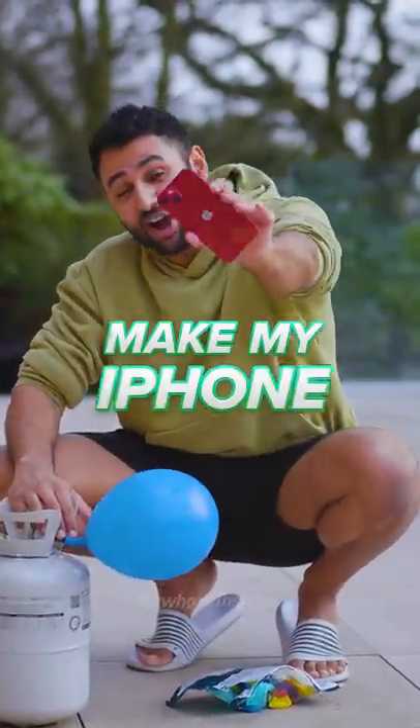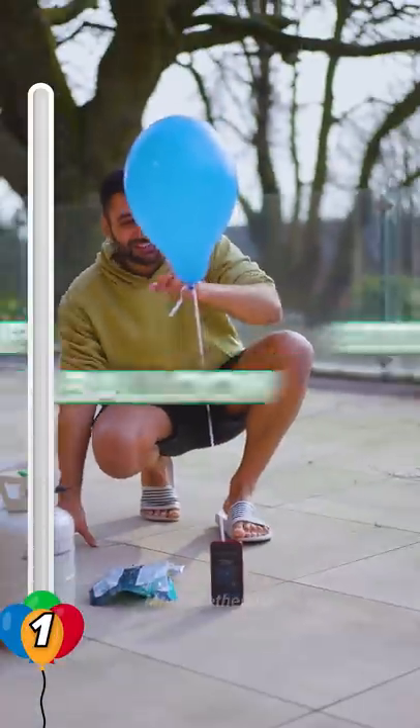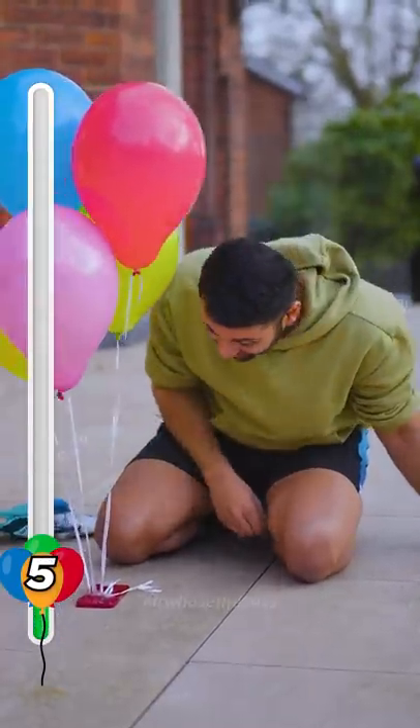How many balloons would it take to make my iPhone fly? This is a beefy one. One balloon. Good start. This is so satisfying. Two and three. That is five. Still no signs of movement.